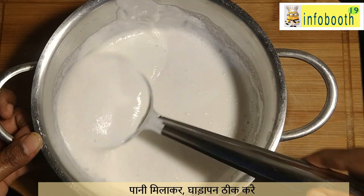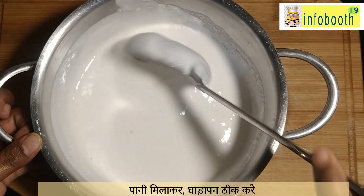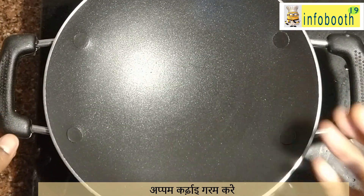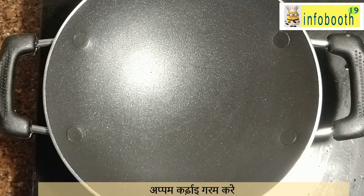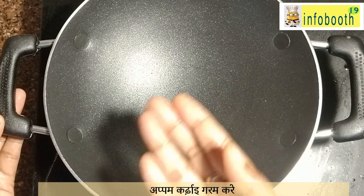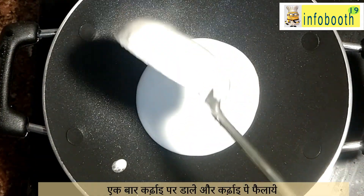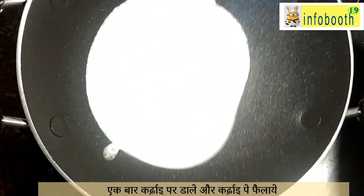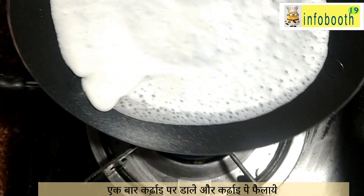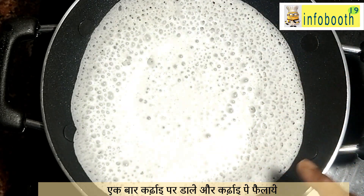Adding coconut milk makes what is called tenga pal appam — coconut milk appam. I will post that recipe another day. For here I am making a simple plain appam for beginners, so I am not adding coconut milk. Now this is the appachitti or appam pan which we are going to use. You can get it in different materials — stone pan, iron kadai, non-stick, or even stainless steel. Keep it on the stove and heat the appam pan.